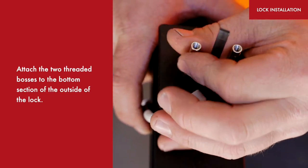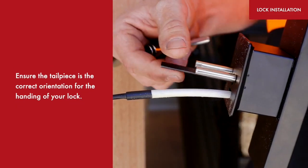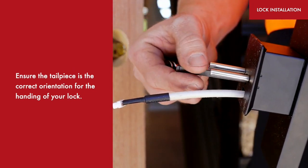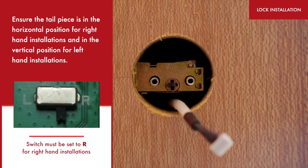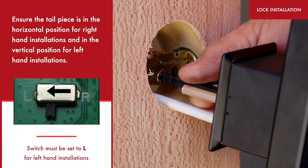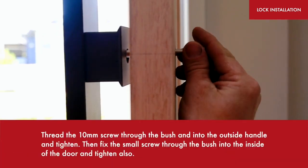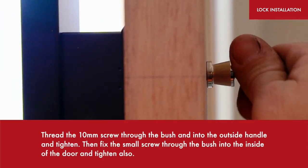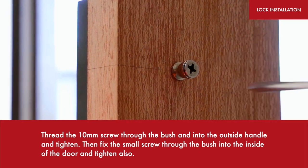Attach the two threaded bosses to the bottom section of the outside of the lock. Ensure the tailpiece is the correct orientation for the handing of your lock — in the horizontal position for right-hand installations and in the vertical position for left-hand installations. Thread the 10mm screw through the bush and into the outside handle and tighten, then fix the small screw through the bush into the inside of the door and tighten also.